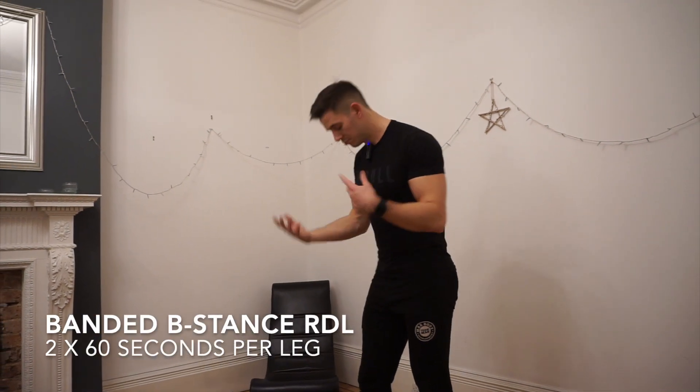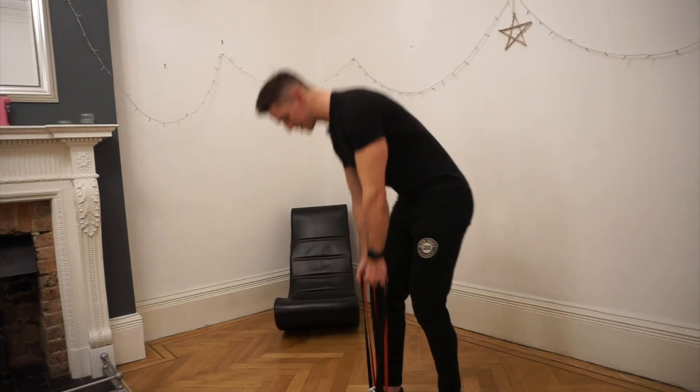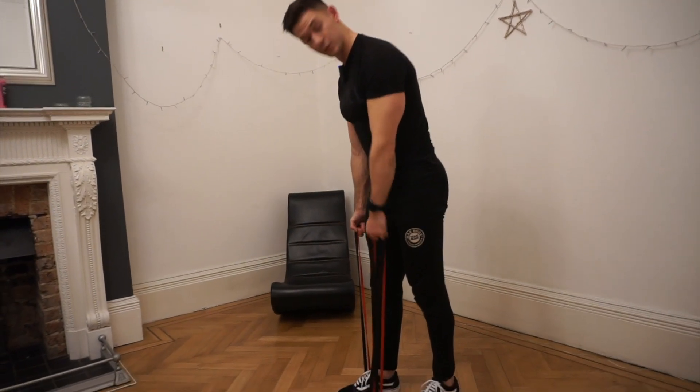B stance banded RDL. Same rules as the normal RDL — we get our bands into position. With this one, because I'm only standing on one foot with the bands, I'll get a bit less tension off this than when I was stood on two.